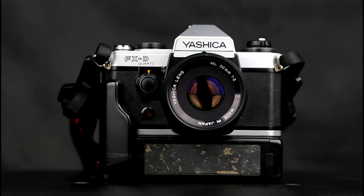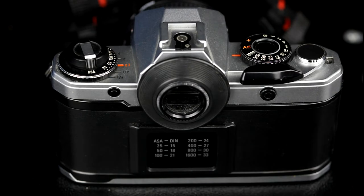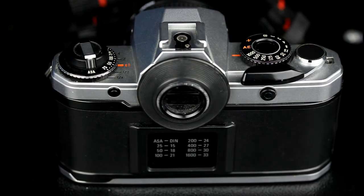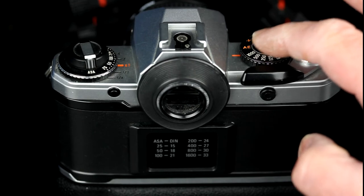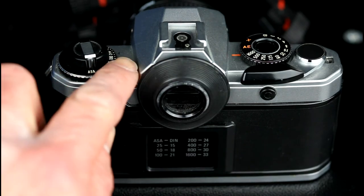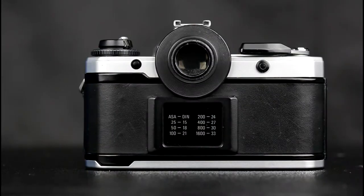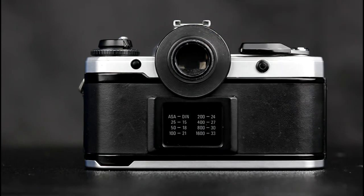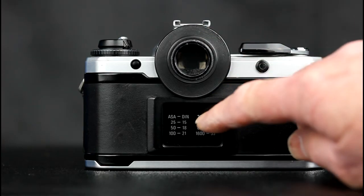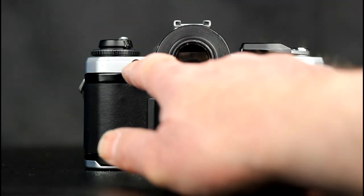Exposure compensation of plus or minus two stops is available in one-third stop increments. The main controls on the Yashica FXD Quartz are the film winder, the exposure counter, the shutter release and combined mode selector and shutter speed dial, the hot shoe with extra flash ready pin, the film speed dial and exposure compensation control, and the rewind crank. On the back of the camera are the viewfinder cover, the memo holder, the cable release socket, and the exposure compensation dial release button.